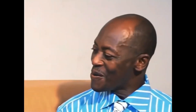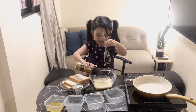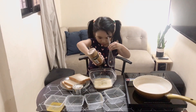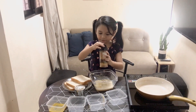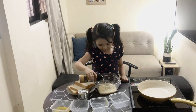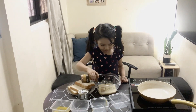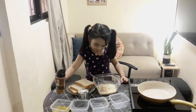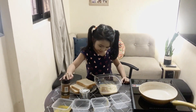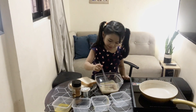Oh my god! No! A little bit. It's gonna take out. Wait, I think I have it. Just a little bit. More. Okay, time to close it and stir it all up.